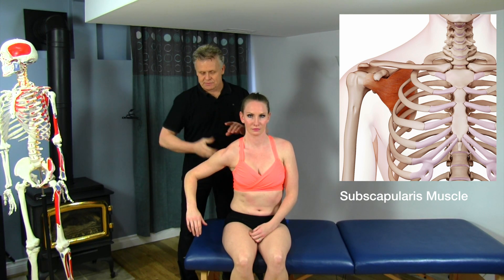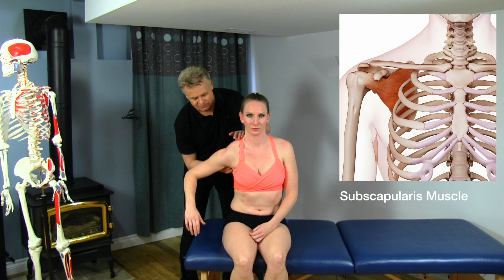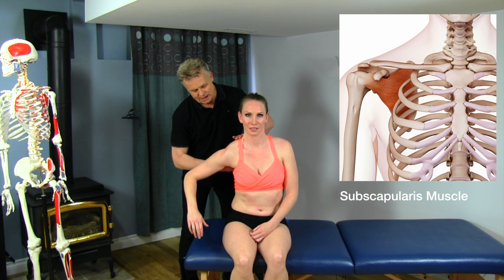If you look at the size of this muscle, if I use my whole hand here, it actually covers a very large section of that muscle. I'm going right here. Here's the border of the scapula — the lateral border. Underneath there's the ribcage, and I'm going to go in between there and up.